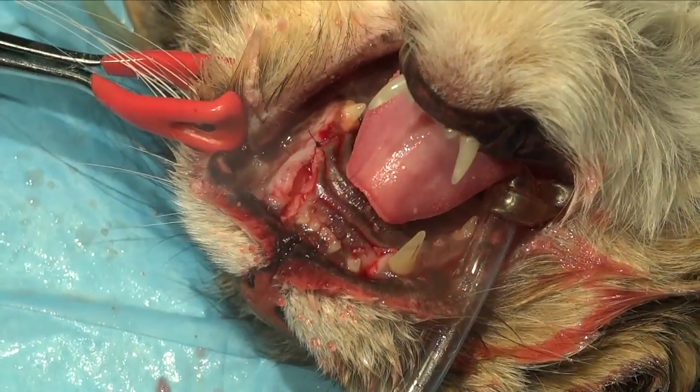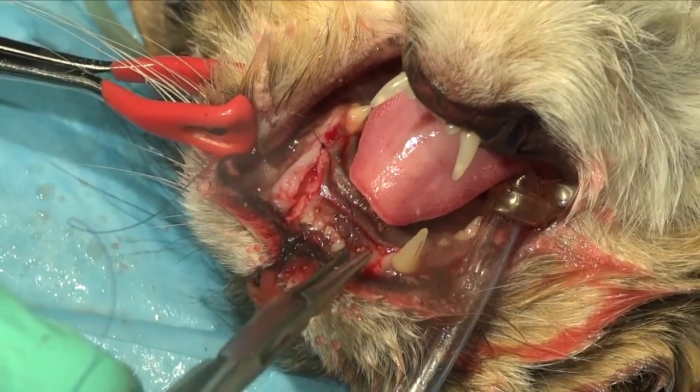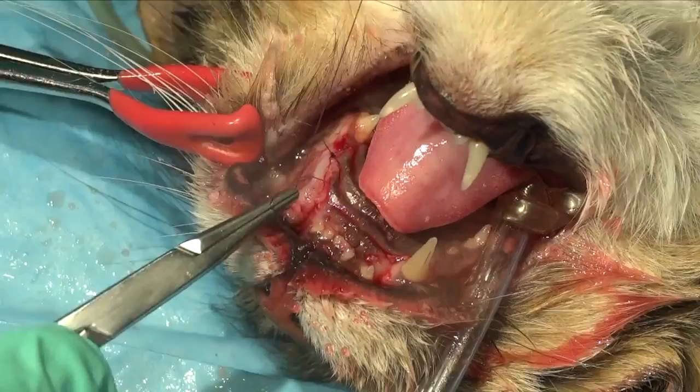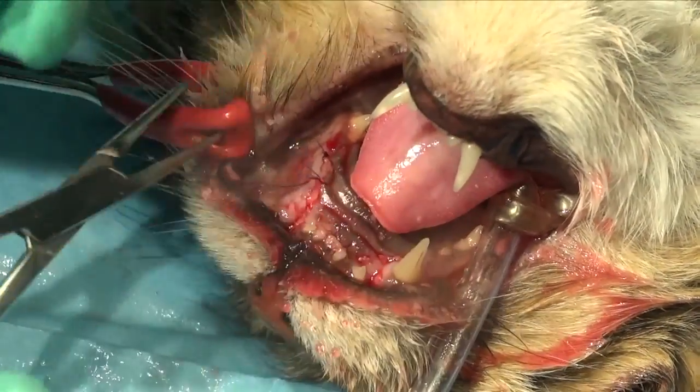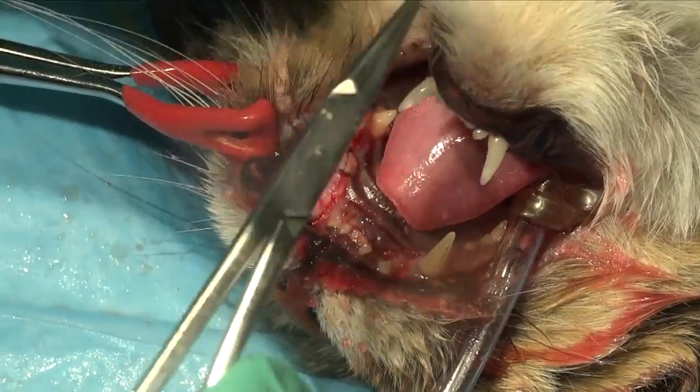We keep our patients very light throughout the entire procedure. We always do nerve blocks. We like to have a palpebral reflex and a swallowing reflex during the procedure, and very often we're able to achieve that.